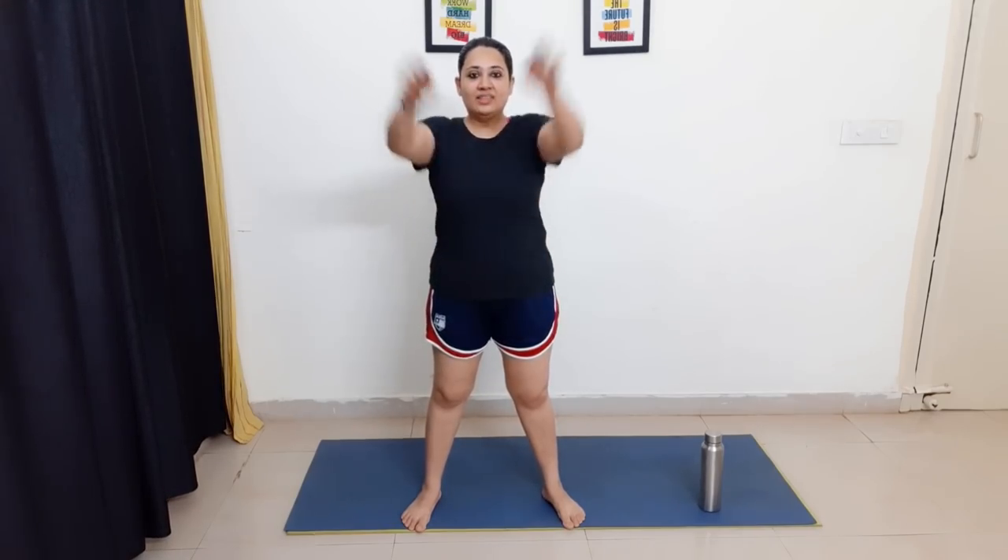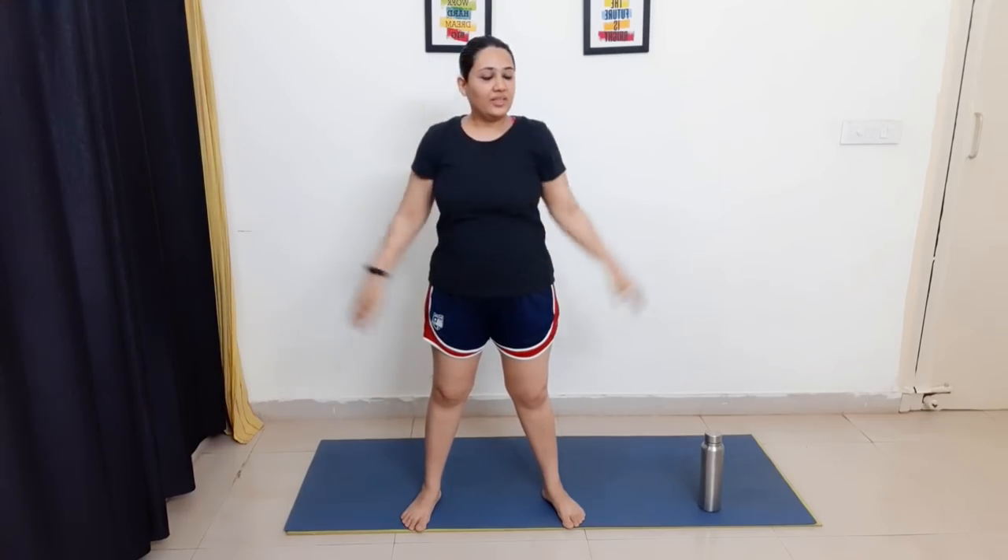We'll start with an arm warm-up: backward small arm circles. Let's do eight each direction — one through eight, then the opposite direction, one through eight. Next, we extend the arm for the tricep — ten reps, then five more for a total of fifteen.